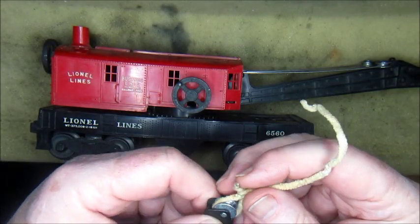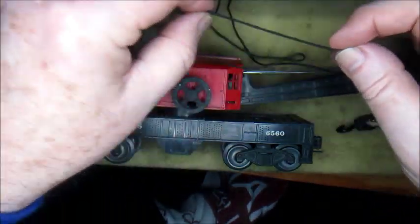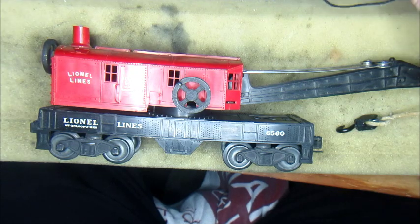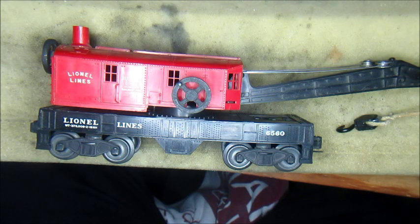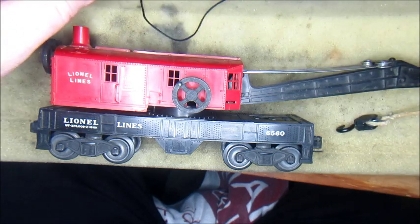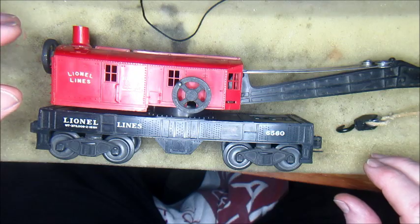We're going to replace the pipe cleaner with some little cord that you can get at any hobby shop, wherever they have self-made jewelry like necklaces and pendants and things like that. This is hemp cord. It's very thin but it'll do the trick, and as long as the pulley is nice and loose it'll do just fine.